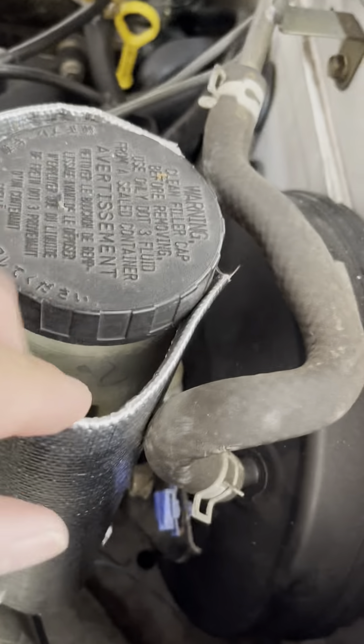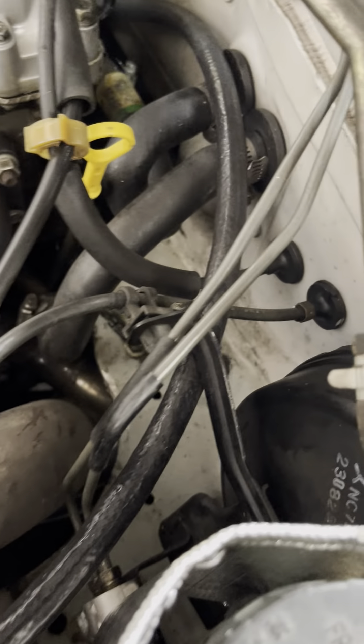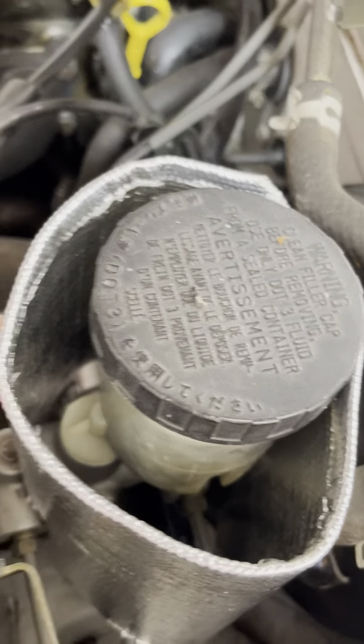I cut it to fit over this part here, and then I had to cut some off the bottom so I can get the top part down as much as I can, because there's a brake line right there and some other parts here. This part here was in the way, so I had to make it more narrow.